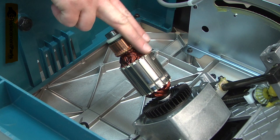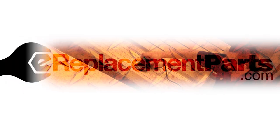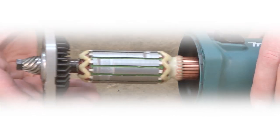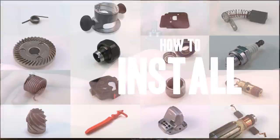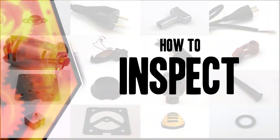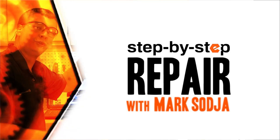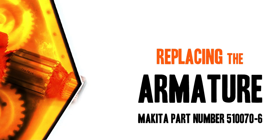Replacing the armature is a repair that you can do yourself and I'm going to show you how. Hi, I'm Mark Sodja. Do-it-yourself repairs like these are easier than you might think. From lawn machines to cordless drills, kitchen mixers, outdoor grills, our how-to videos walk you through each repair from start to finish. Doing it yourself means never having to do it alone. Let's get started.